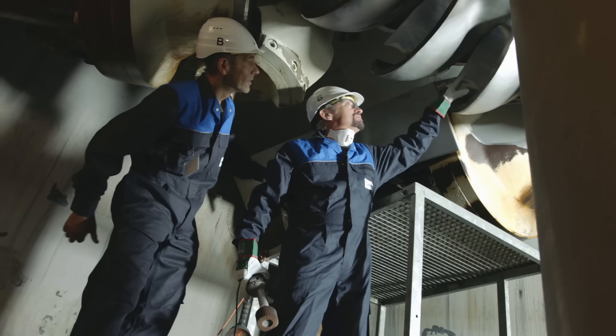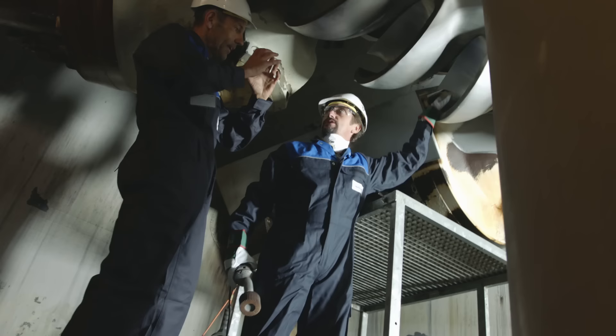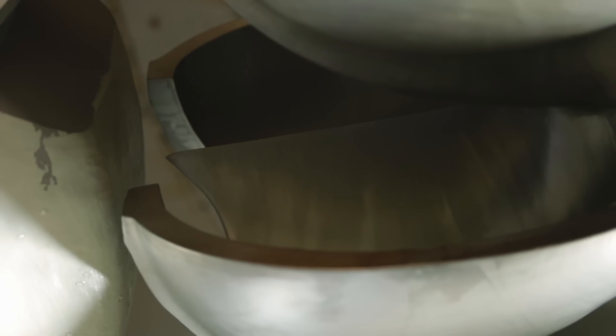Talk to me about the splitter in the middle. The water jet is cut into two pieces there — like a knife at home, it has to be sharp, otherwise you need a lot of force. So I've got to sharpen the splitter? Yes. I've never said that before.